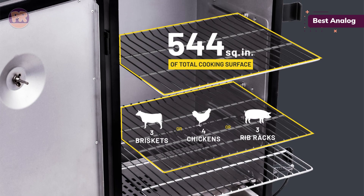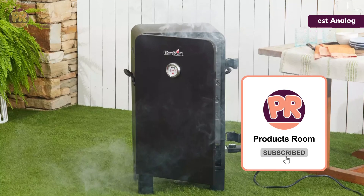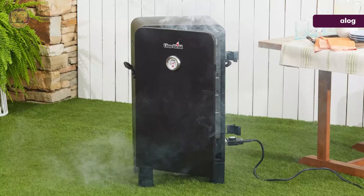The aluminized steel water tray, grease cup, and wood chip tray are easily accessed from the front when it's time to add more wood or water, and when it's time to clean up after cooking.